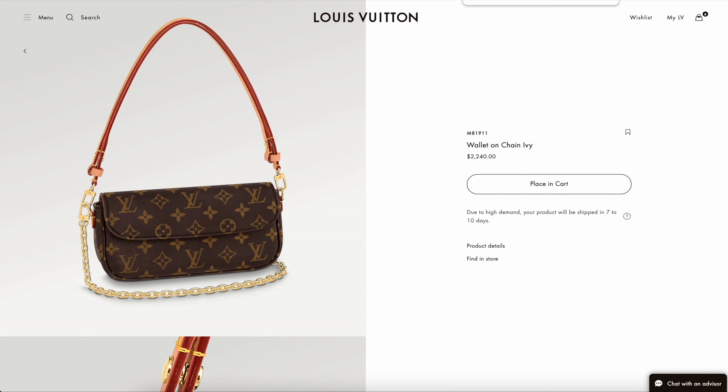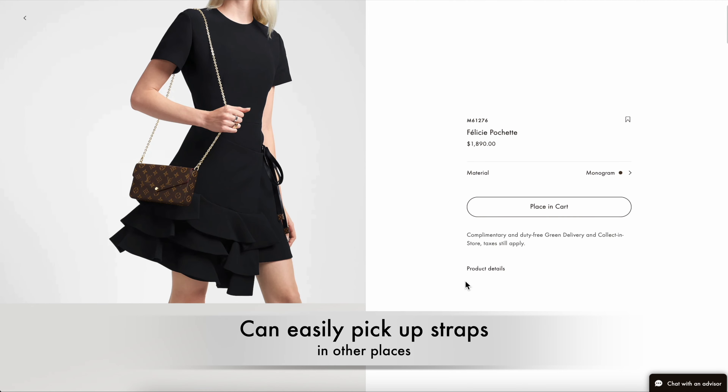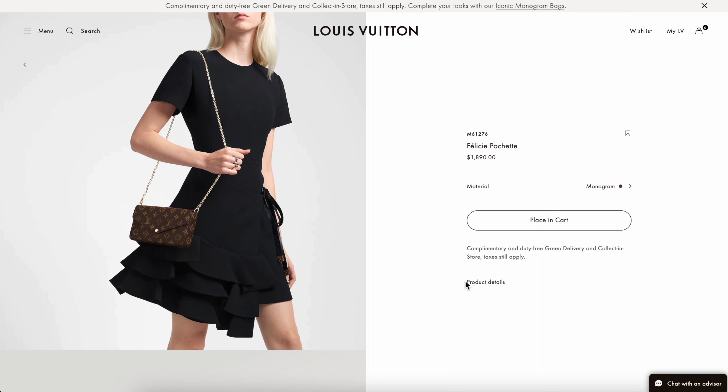There is no back pocket on the back, which I kind of miss in a bag for easy access to some of my items. It has a magnetic closure, which I kind of like compared to, say, the Felice Pouchette from Louis Vuitton that has a button closure.